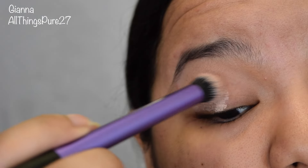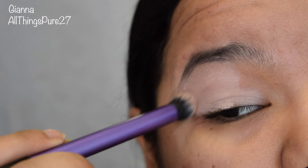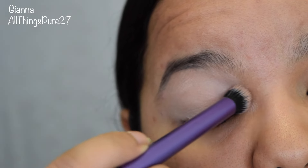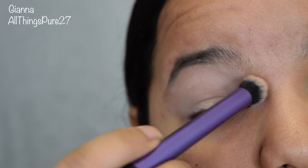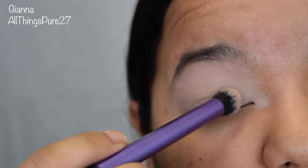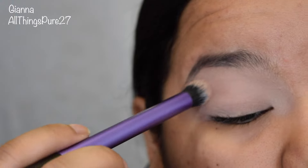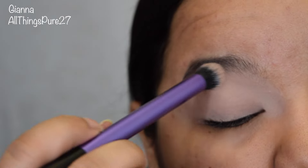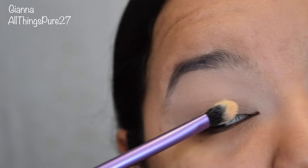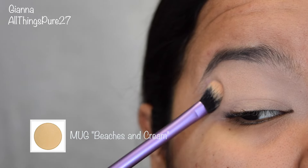Hello everyone and welcome to my channel. So recently I finally purchased some Makeup Geek eyeshadows, so today I just sat down to play with them. I really had no idea what I was doing or where I was going with them, but we're just kind of going with the flow. The first thing we're doing as always is priming our eyes, and I am using the matte paint pot in the color Painterly. This is going to cover any purpleness that you have and give you a nice clean base to start with. Now you want to set that primer so that everything is easier to blend.